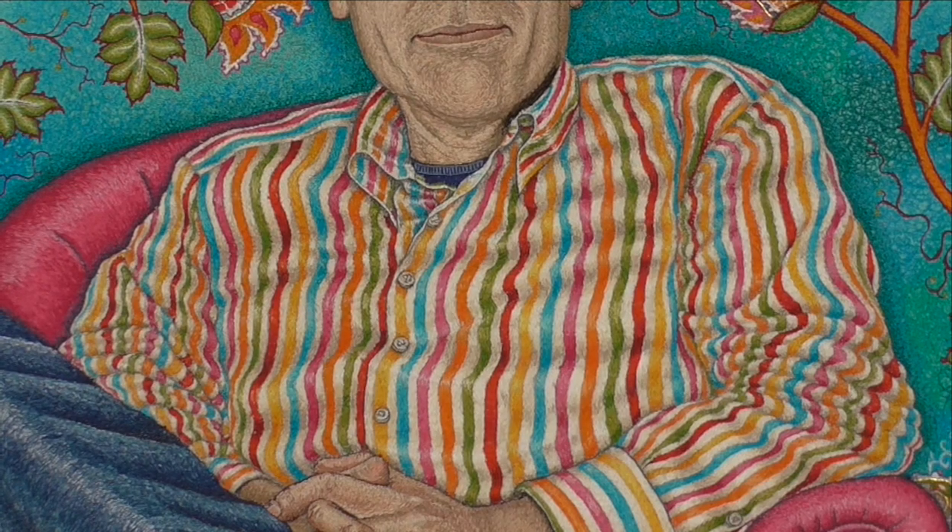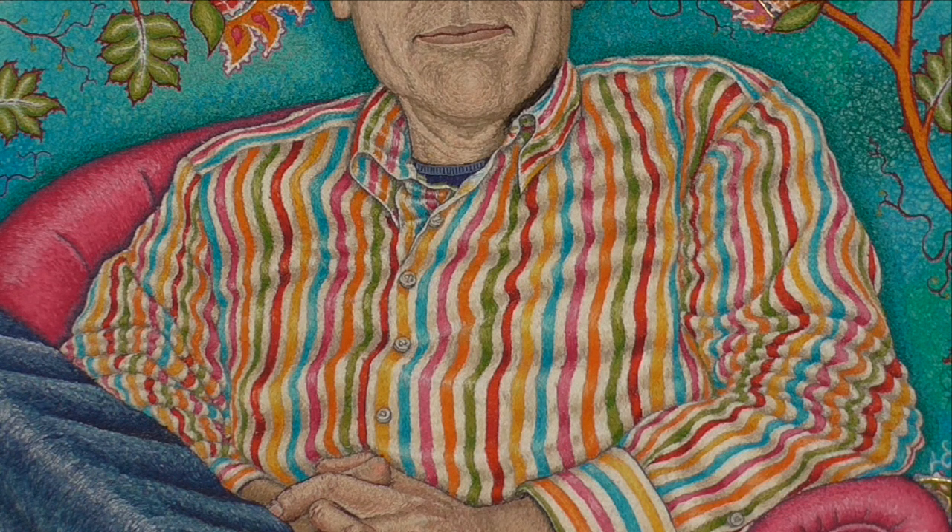I was quite worried about whether I was going to be able to do that shirt. When I looked at it in the photograph and the drawings I thought, I've never done anything quite like that. Each colour has five different colours, and the stripes are created by using the highlights and the lowlights in the waves to accentuate the fact that it looks rumpled. I was probably changing the threads about every 30 seconds to create that wavy effect.